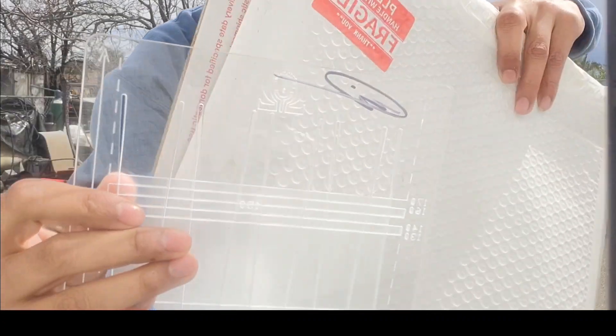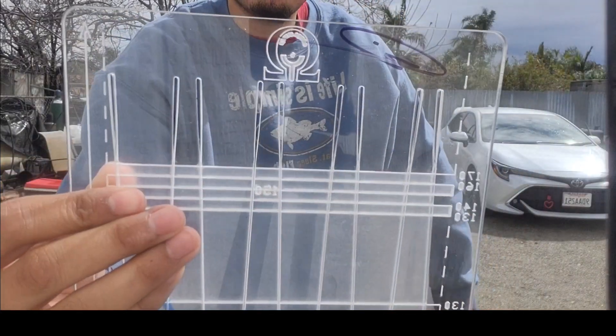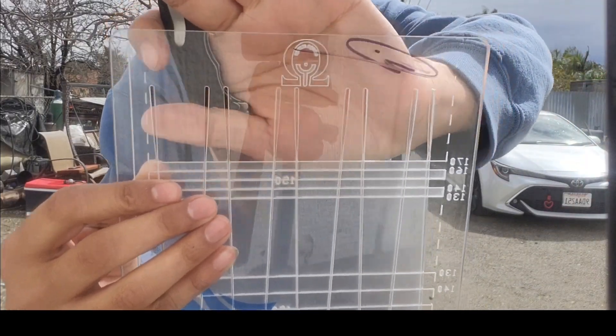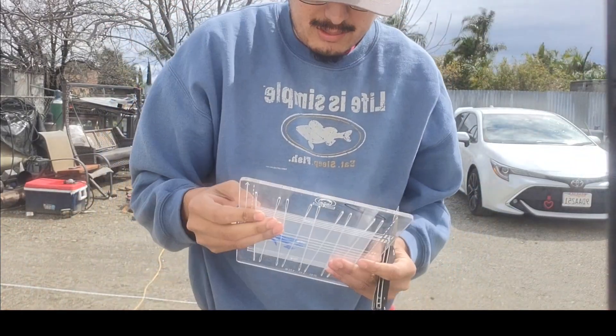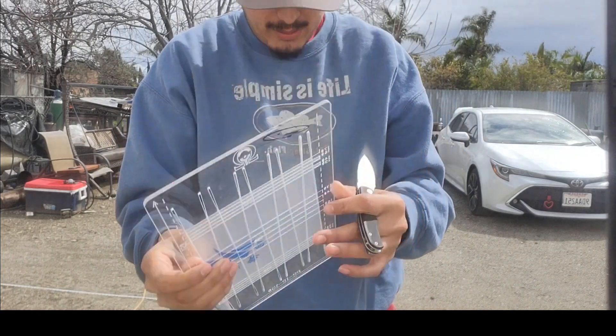It even has a little logo — I hope you guys can see that. On the red maybe. It's a little Instagram, TikTok theme. It has their logo. Alright, thank you guys at Omega Slings.